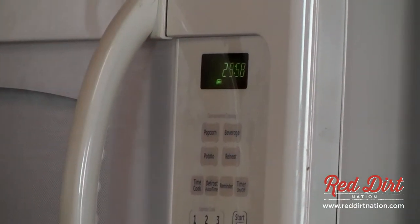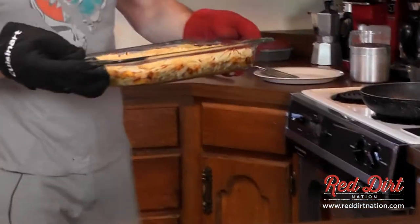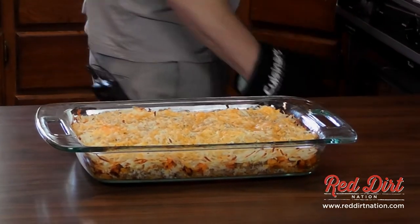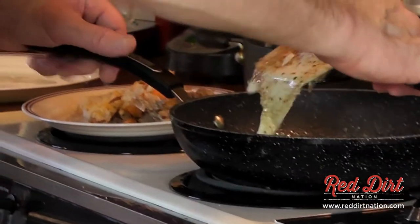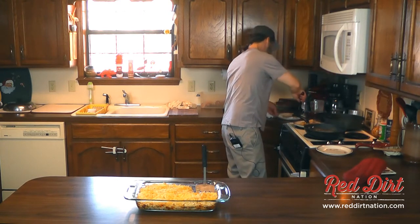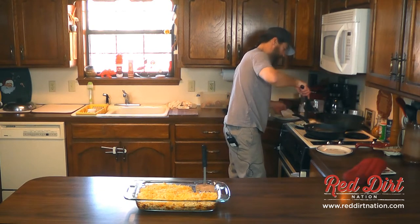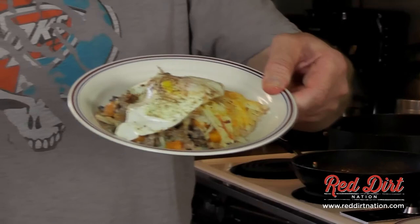Oh man, that looks pretty tasty — look at that. That looks pretty good. Let's dress this sucker out today with a nice farm fresh egg. I'm just going to drain a little bit of that grease off. That's going to be super awesome, I guarantee it — emergency dish number nine.